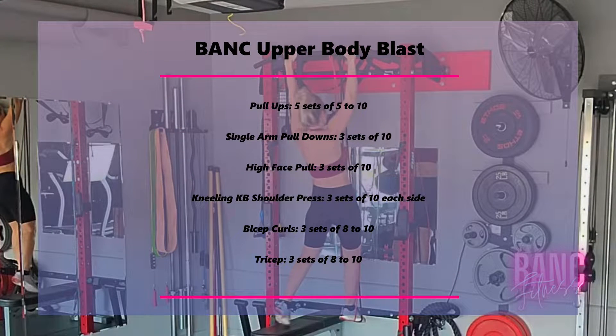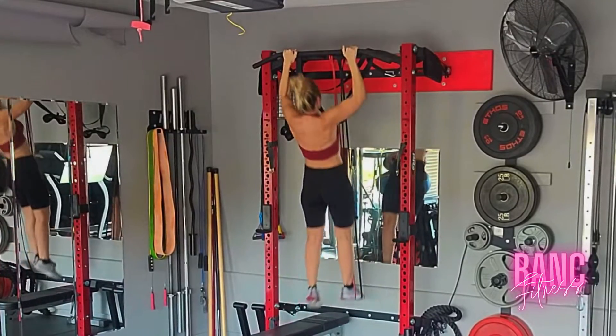This is a full upper body blast workout. We're going to start with some pull-ups — we're going to do five sets of five to ten.